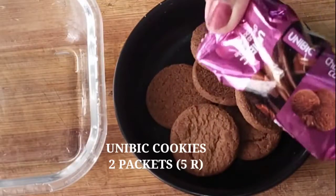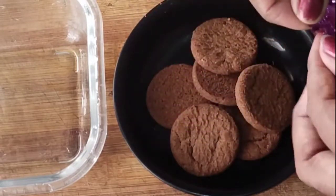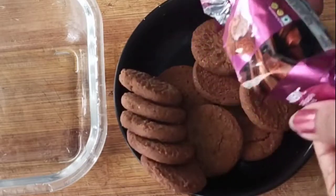For the dessert, please use Unibig cookies. I will add two packets in a bowl.